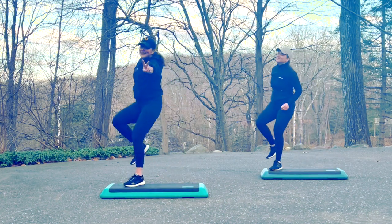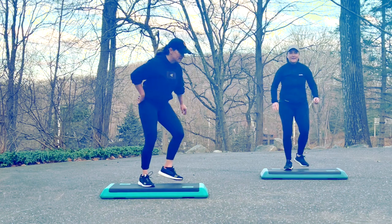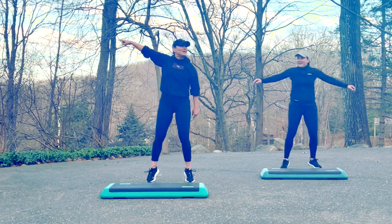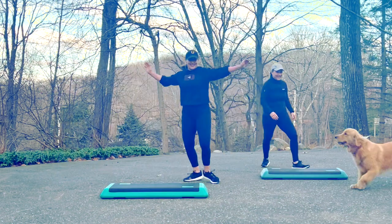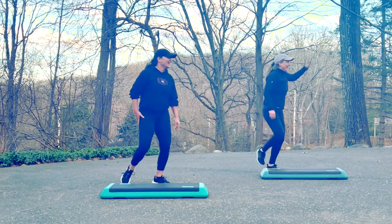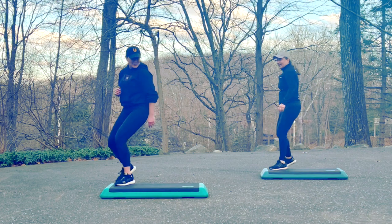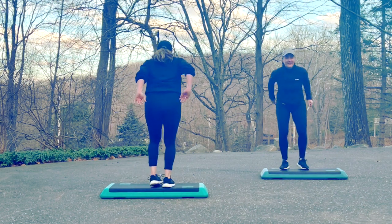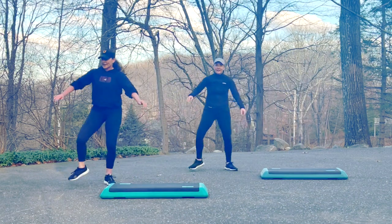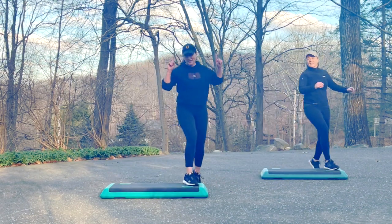Do it again. Double knee. Right, left, swivel stomp. Up and lunge eight times. Down and jack. Grapevine left. Circle turn. Right, left, cha-cha-cha and mambo cha-cha-cha's. Single knees. Double knees. Right, left, swivel stomp. Up and lunge eight times. Down and jack one time. Grapevine left. Circle turn and cha-cha-cha. Mambo cha-cha-cha's. Single knees. And repeater knee for three.